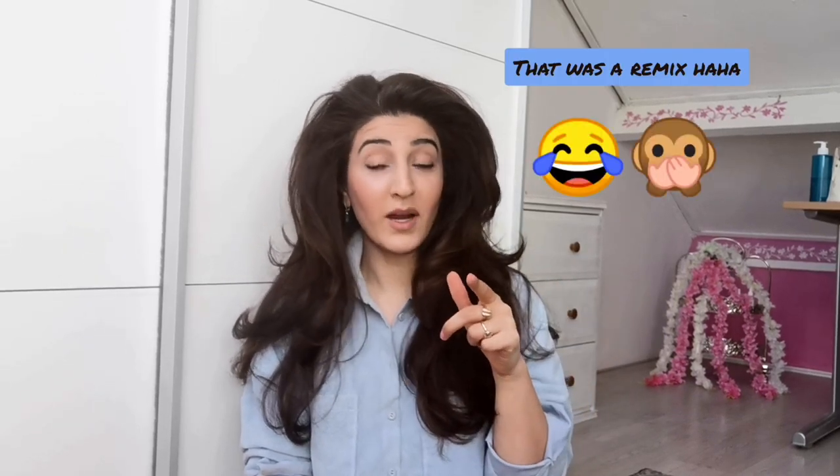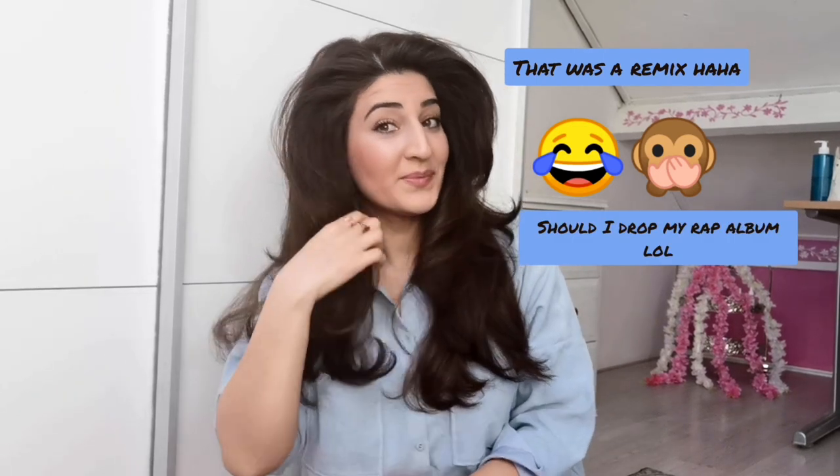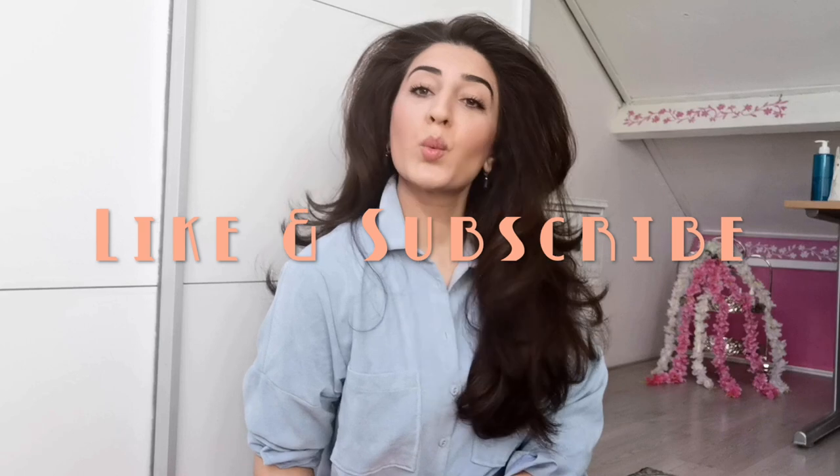If you have any questions or suggestions for my next video, leave them in the comments and subscribe to my channel. I'm so in love with my hair — I'm going to take a lot of pictures and post them on Instagram, you guys can follow me there. For more videos, subscribe to my channel. Thank you for watching and see you next time, bye!